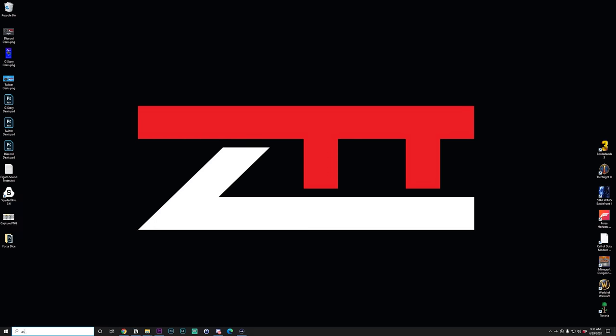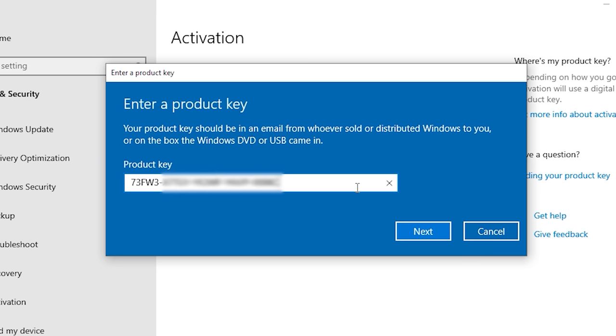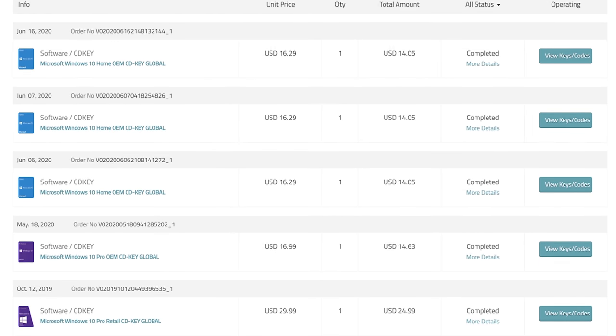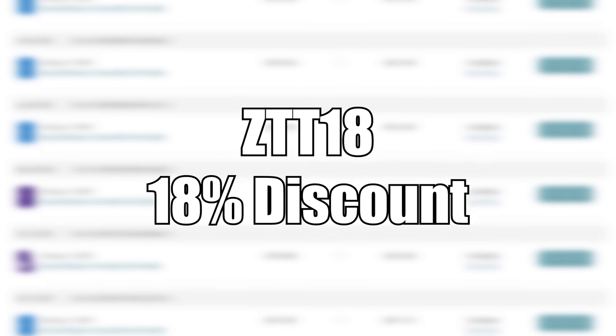On your PC, click start and type in activation and press enter, choose change product key, paste in your new key, and bang, Windows 10 is now activated. This is my personal way of activating my PCs. Check out my purchased order history here, so grab a Windows 10 key for yourself with the link in the description using discount code ZTT18.